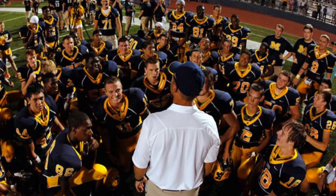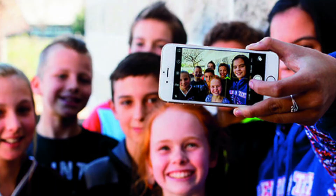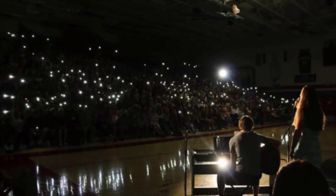Number two: the over-the-shoulder shot. Get behind somebody and look at the scene from their point of view, then take some photos from their point of view with them still in the frame. This emphasizes emotion, interaction, depth, and perspective, and you can get some really interesting and engaging photos with this technique.